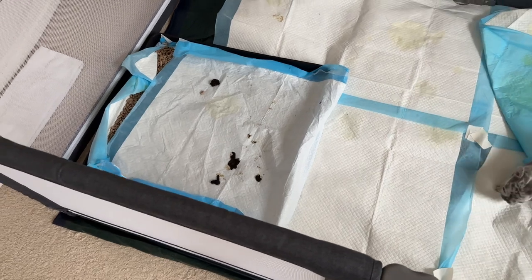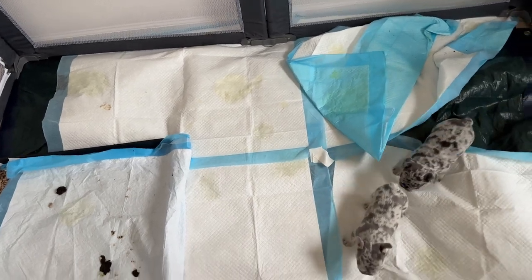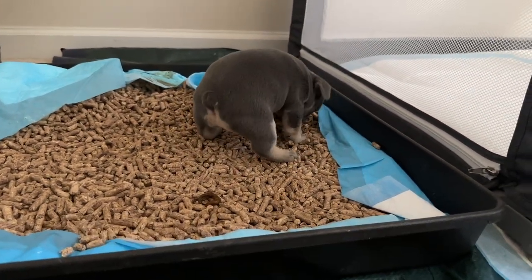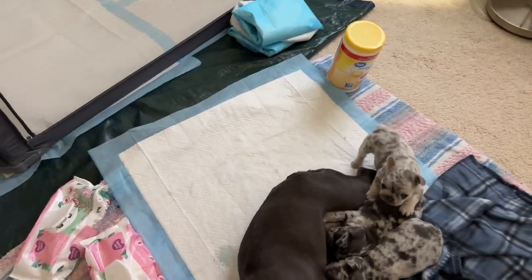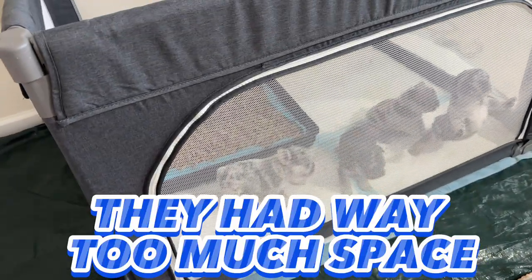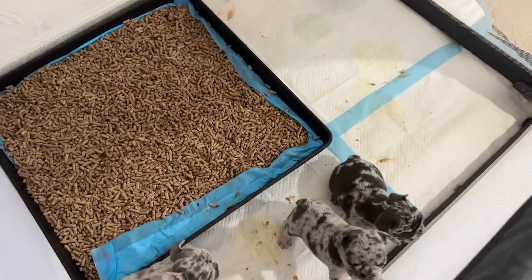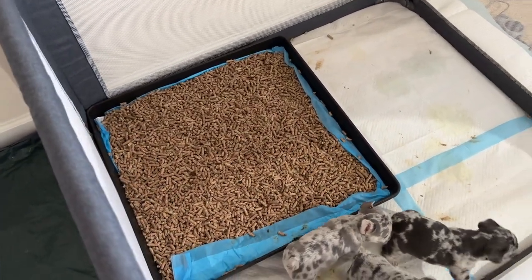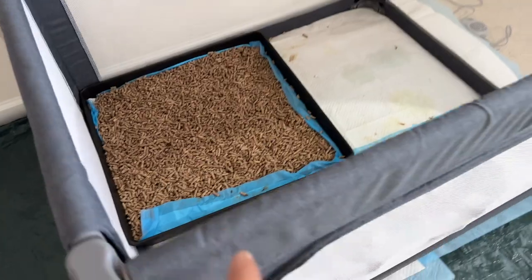I covered the pellet box overnight 'cause I didn't want them eating at it, but they actually shitted in the box and pissed on every other pad in the whole setup. So it's the next day - the puppies got broken all the way down to a four by four space. Good news is they are using the box - they're pooping in there. I don't know if they're peeing in it but they're definitely pooping in it. They're hungry right now.